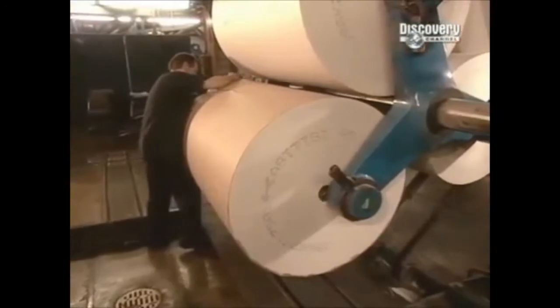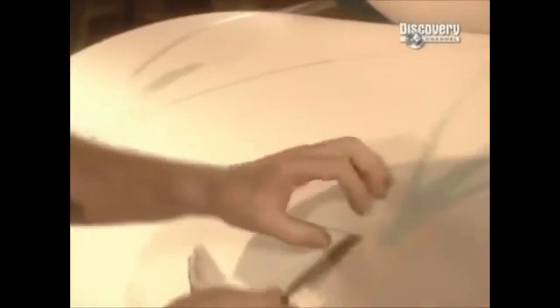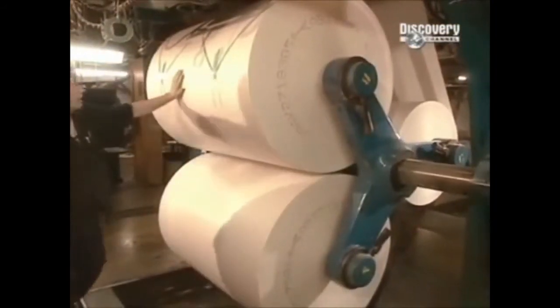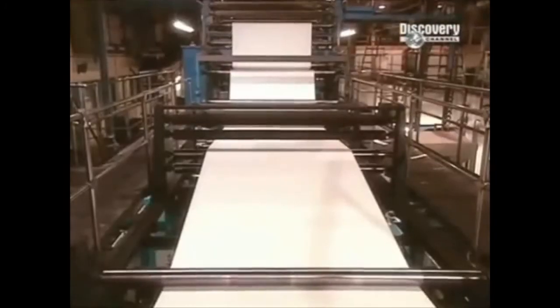Look at those giant rolls of paper — beautiful, beautiful paper. And of course it must be trimmed, guided, loaded. In the old days, many of these papers were made of hemp products, but nowadays we have to kill trees. Let's see how many of these we can print.